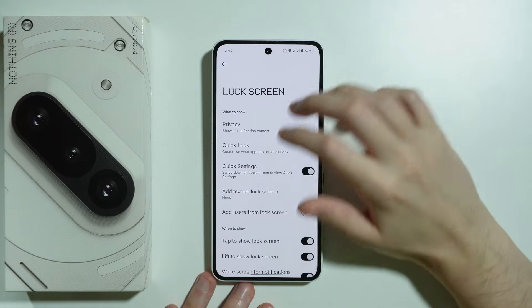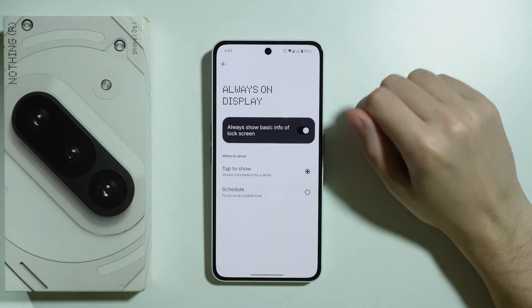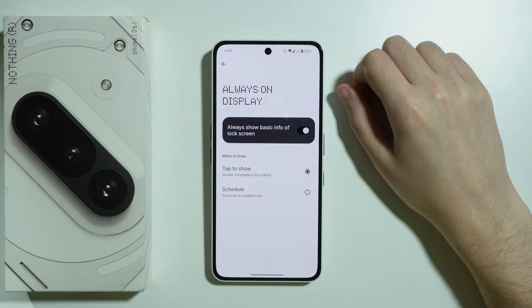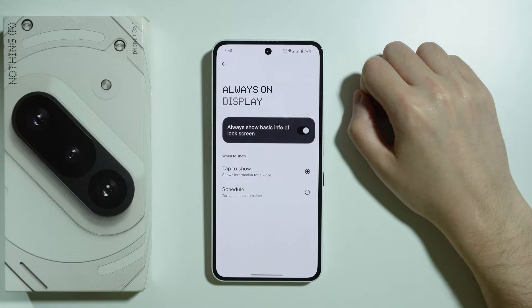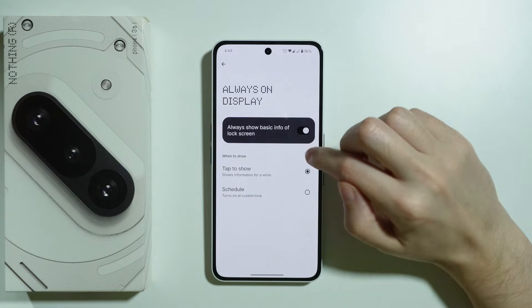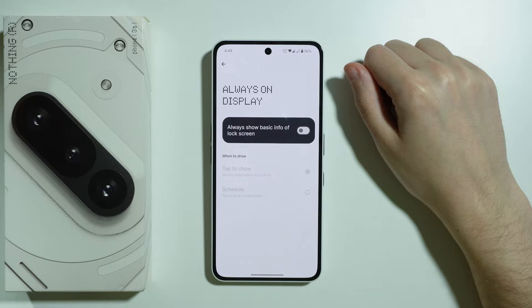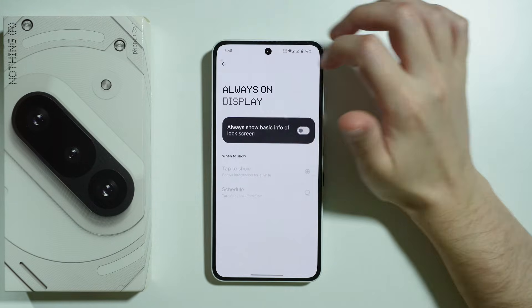The first thing we can do is go to Lock Screen, scroll all the way down, and go to 'Always show basic info on lock screen'. This is the always-on display, and if you want to prevent battery draining and slow down battery aging, we can turn off always-on display. It definitely uses more battery when this option is enabled.